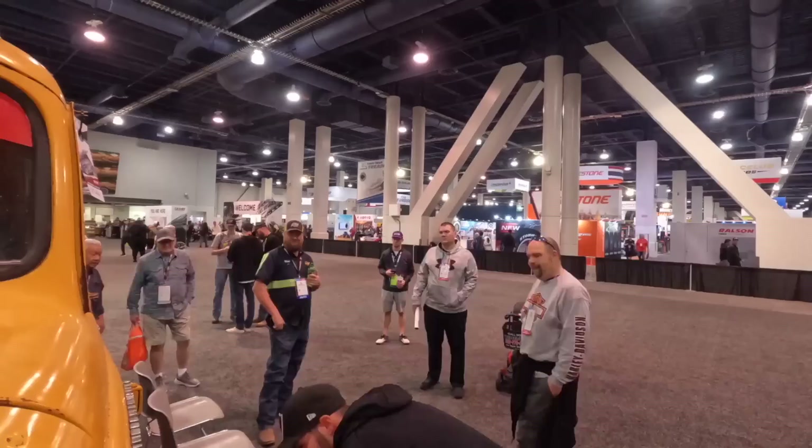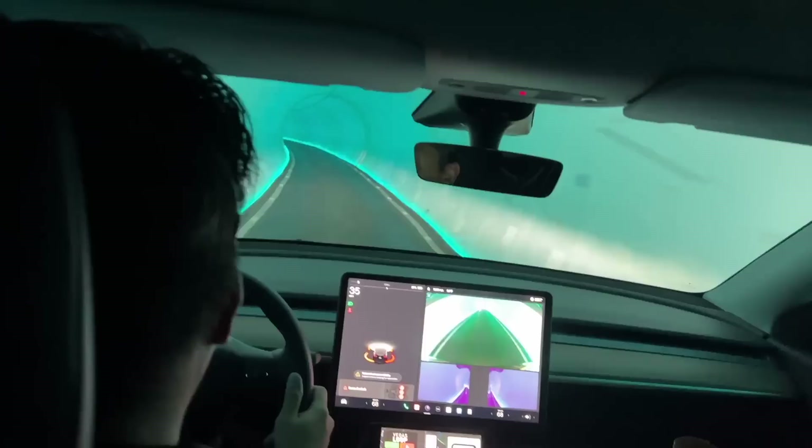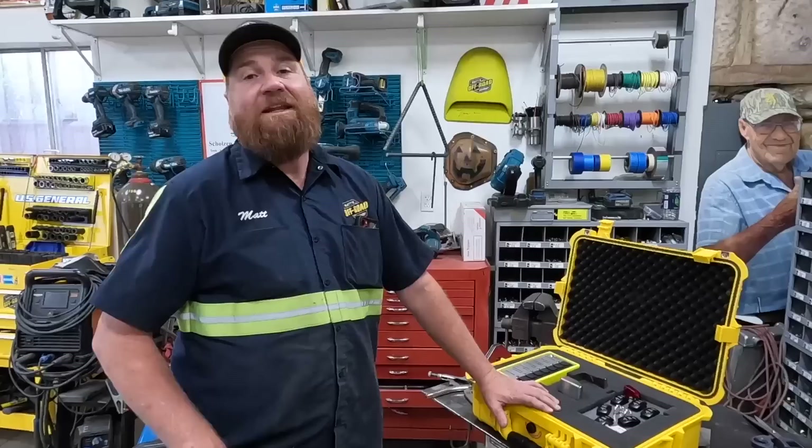It is Friday morning — the last day of SEMA. We're just kind of hanging out here with the wrecker, meeting people, shaking hands, kissing babies. This has just been an incredible experience — we're tired. Matt and Jamie have been walking all over the place — totally exhausted. I don't know why they don't just take these Teslas — they'll take you wherever you want to go. So they could take us to our car and we wouldn't have to walk.